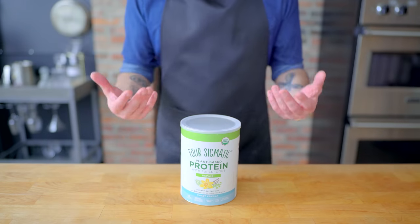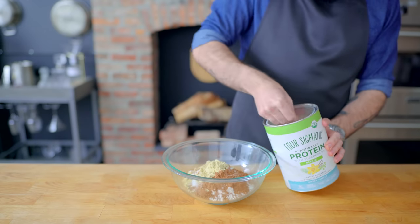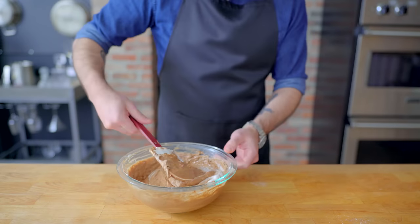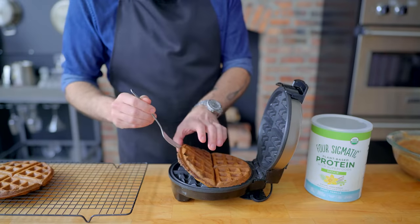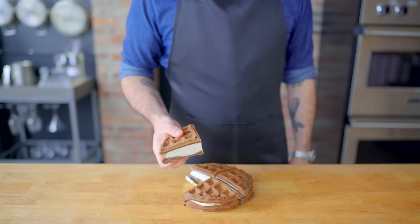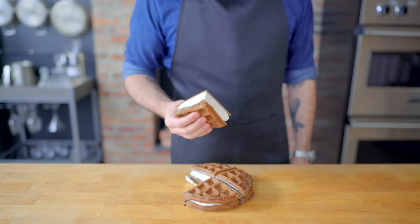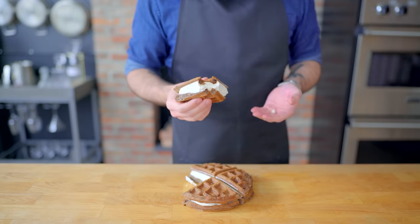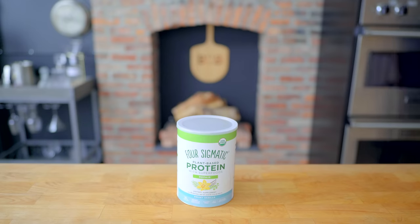Thank you again to Four Sigmatic for sponsoring this episode. I love their plant-based protein — it's made from functional mushrooms and real vanilla, with absolutely no fillers, which means it's also 100% grain-free. You can even bake with it. I added a couple scoops to my favorite chocolate waffle recipe, which I sandwiched together with some whipped cream to make protein ice cream sandwiches. Four Sigmatic is having their winter sale right now, up to 50% off products like the plant-based protein, plus an exclusive additional 10% off all sale products. Head to foursigmatic.com/babish to check it out. The link is in the video description.